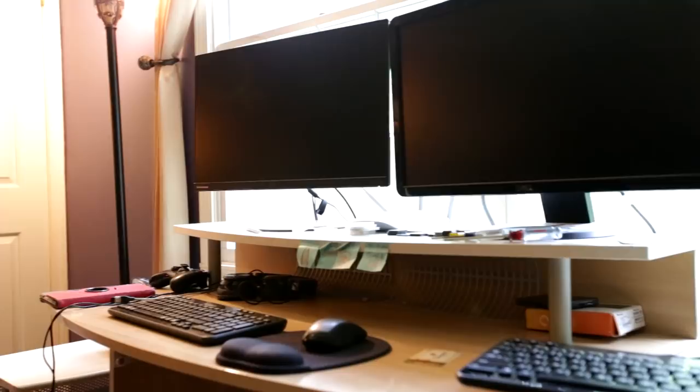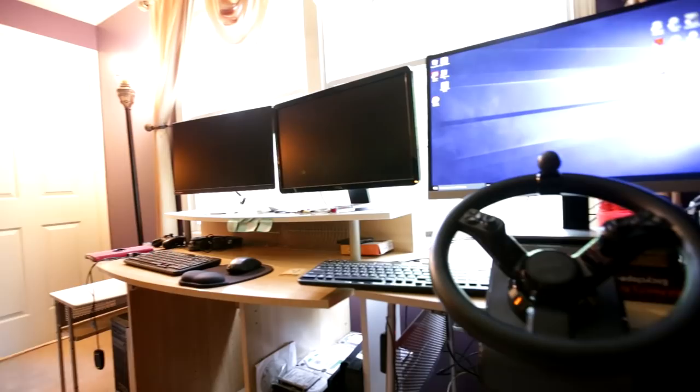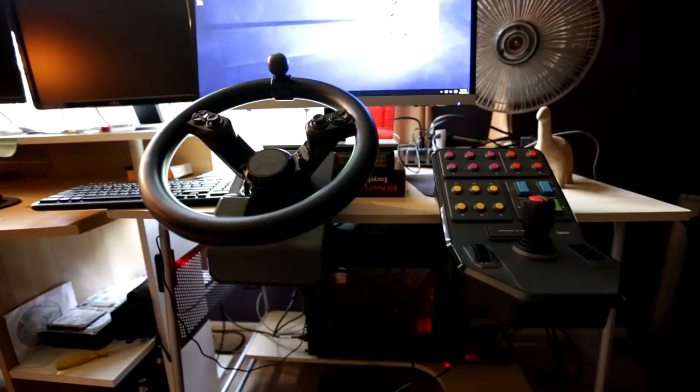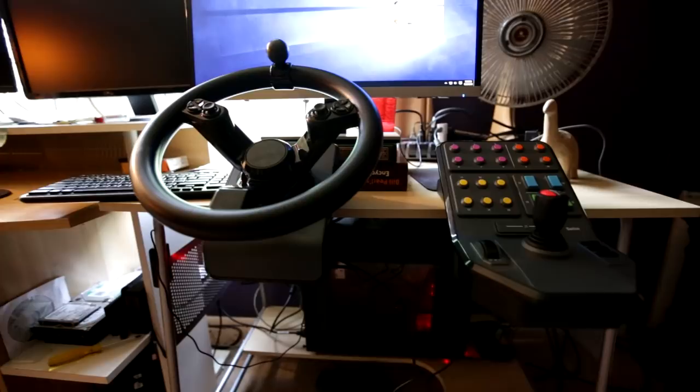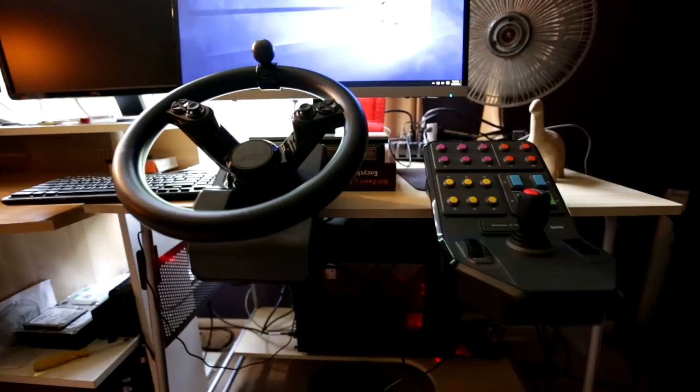Ladies and gentlemen, welcome to the studio. I figured you guys would want to see where I record — this is actually a new setup for me. I've been recording in my living room, but tonight I decided to set up a new studio. And there's a little surprise waiting here — I did it. My YouTube check was a little bit larger and I also got a huge payment from a client I've been waiting for months, so I figured I'd spend some of that and there it is: the Saitek wheel.